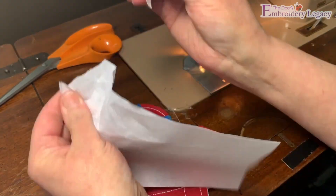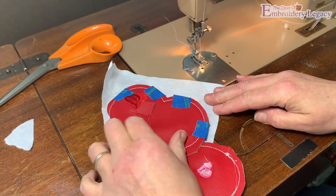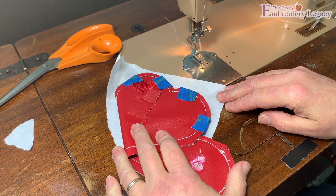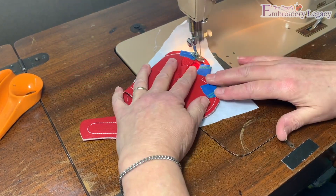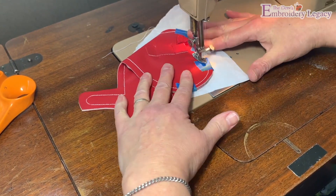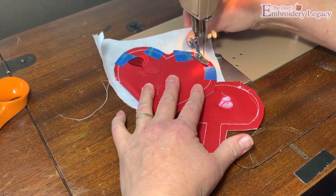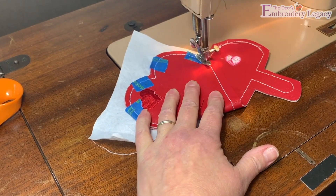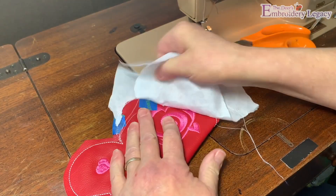Now we'll bring the project to your sewing machine and sew the top half of the heart together. Optionally, we used a piece of leftover tear away stabilizer on the back side to help the purse slide easily in the sewing machine and not drag. Now we can remove the tape and extra stabilizer.